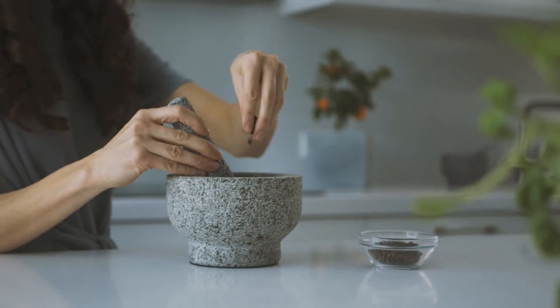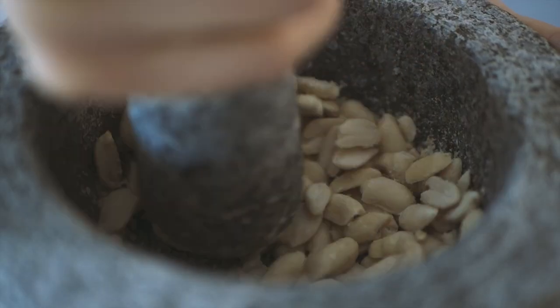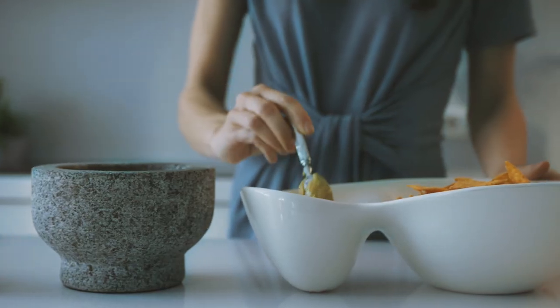With a capacity of two cups, you will waste no time in easily pulverized pepper, nuts, seeds, ginger root and garlic, or make delicious chunk-free pesto and guacamole for the whole family.